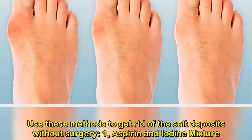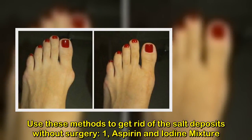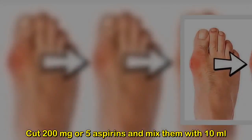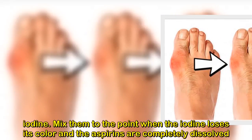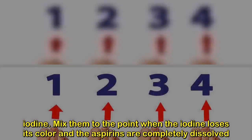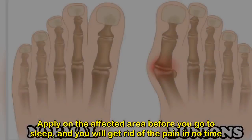Use these methods to get rid of the salt deposits without surgery. One: aspirin and iodine mixture. Cut 200 milligrams, or five aspirins, and mix them with 10 milliliters of iodine. Mix them until the iodine loses its color and the aspirins are completely dissolved. Apply on the affected area before you go to sleep and you will get rid of the pain in no time.